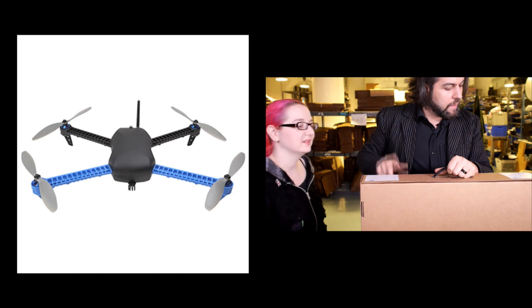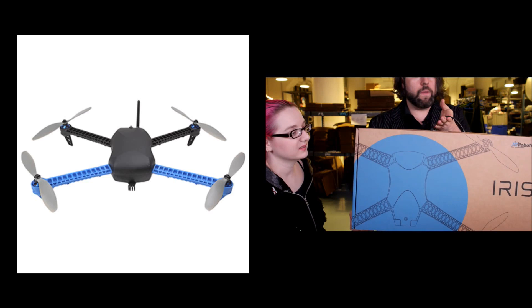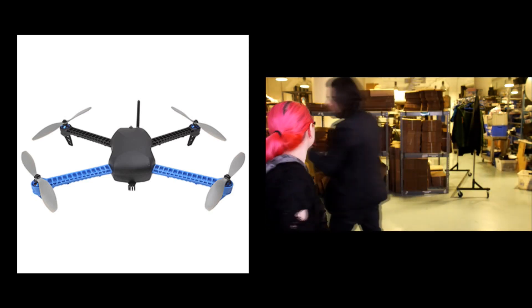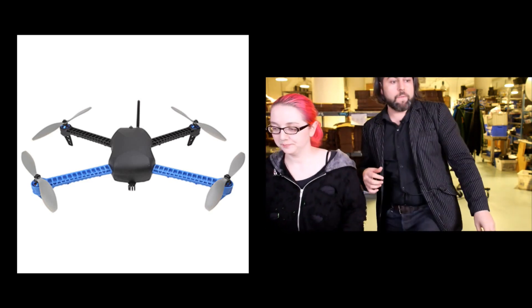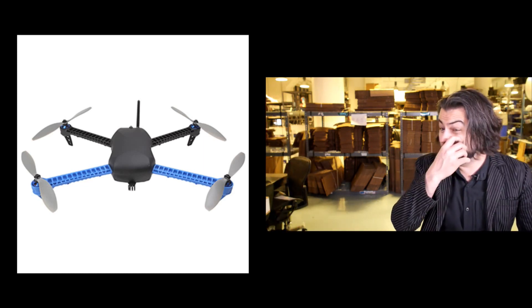This is the best DIY drone that you can build. We've got it, and we also had Chris Anderson on Hardware Hangout with us. He talks about why they took funding and what their manufacturing process involves. We looked around — this is the best one. Go for it, check it out if you like it.